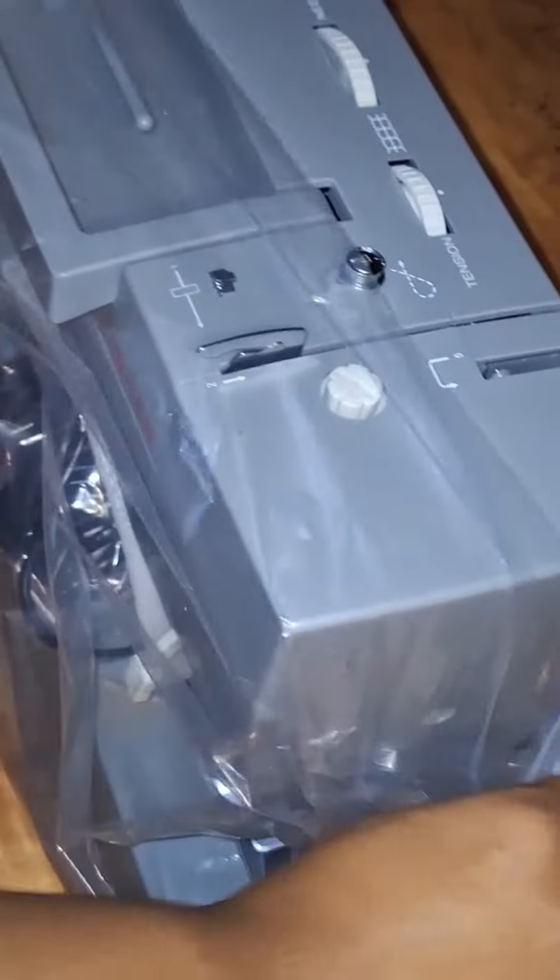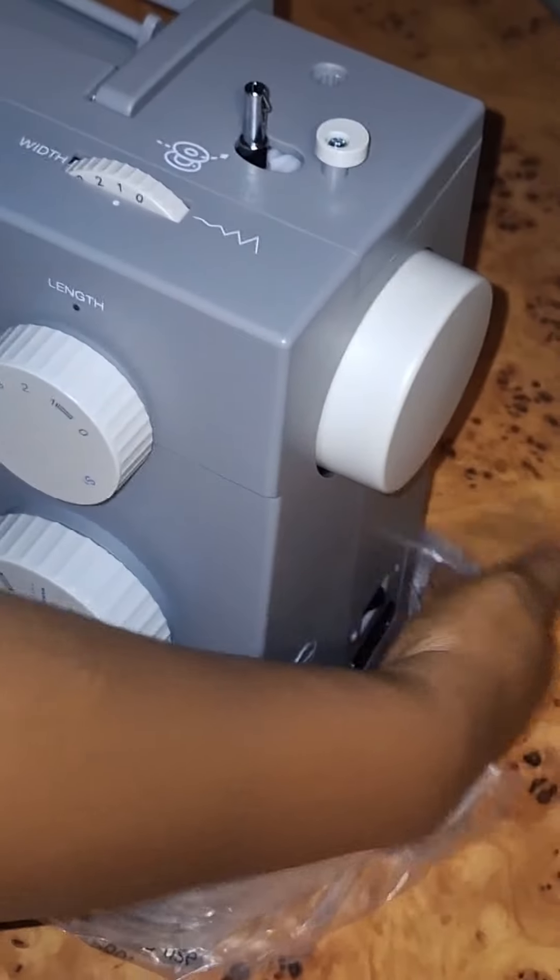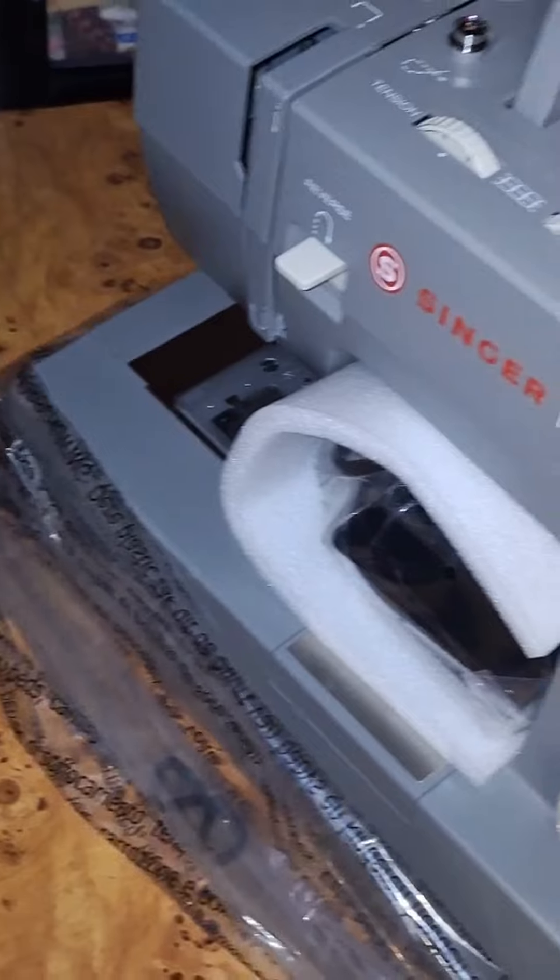And here's the machine itself. The Singer 4423 has a really solid, heavy-duty feel. This is designed to handle thicker fabrics and tougher projects, which is perfect if you're working with things like denim, canvas, or even leather.